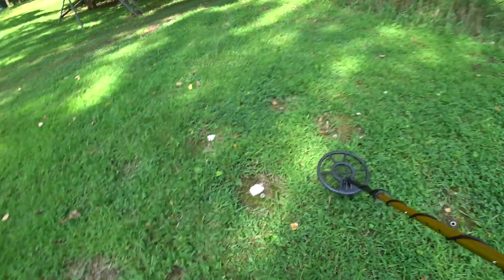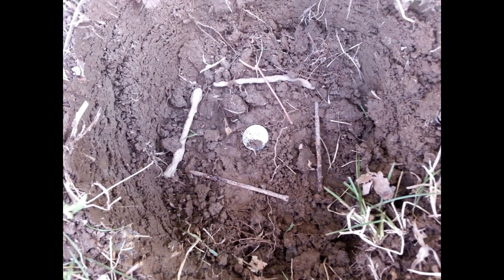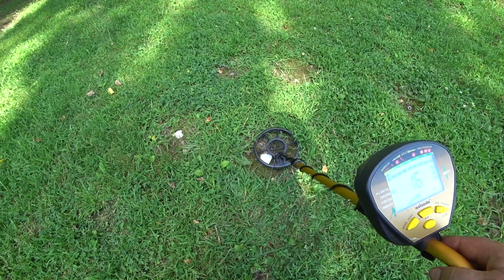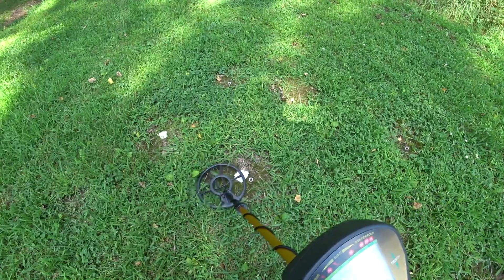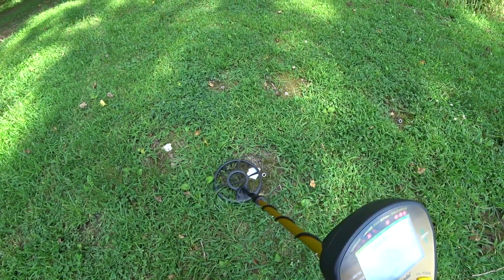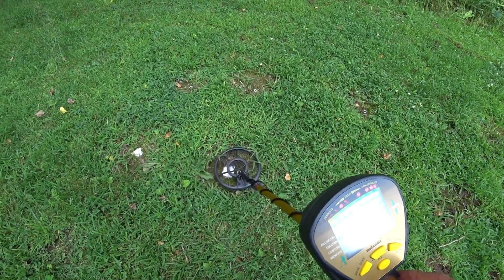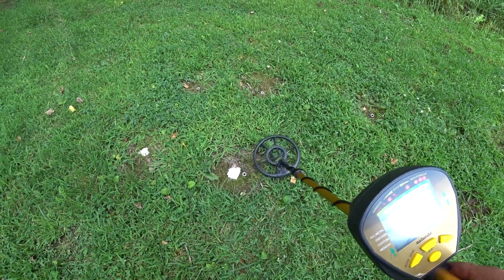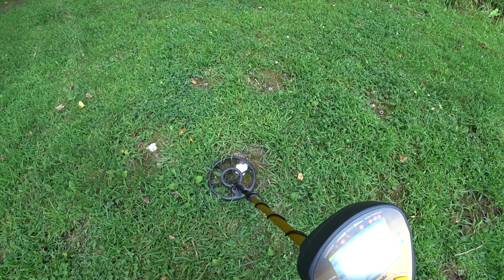Now as far as separation, this is a dime with four rusty nails around it. You notice it's coming up. I wouldn't expect it to pull this out, but it does once in a while. That coin — it's real hard to get this out. There are a lot of detectors you can't do it, but like I said, once in a while it is hitting. Look at that — it's pulling that coin from that. Pretty neat.